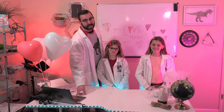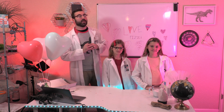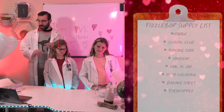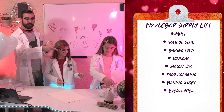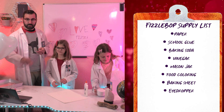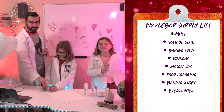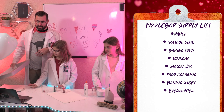Today at Fizzbop Labs, I am assisted by Waverly and Elsie. Let's get started. First, the FizzleBop Supply List. We need paper or poster board, school glue, baking soda, vinegar, jars for mixing, food coloring, a baking sheet, and eyedroppers.